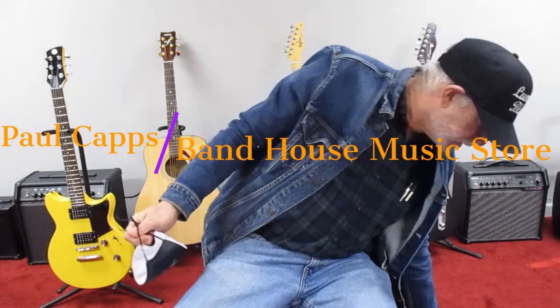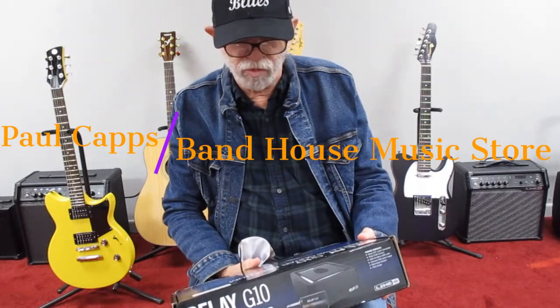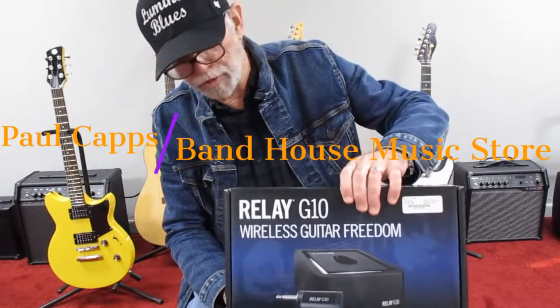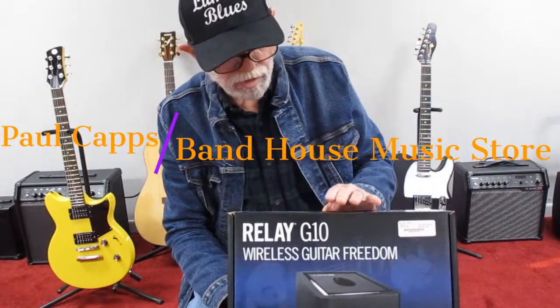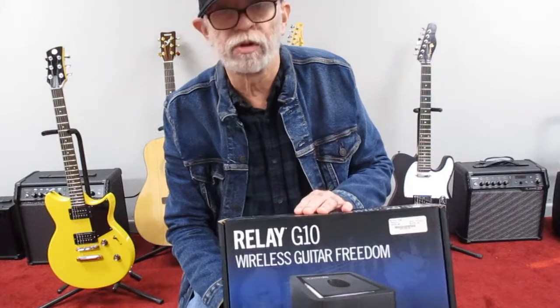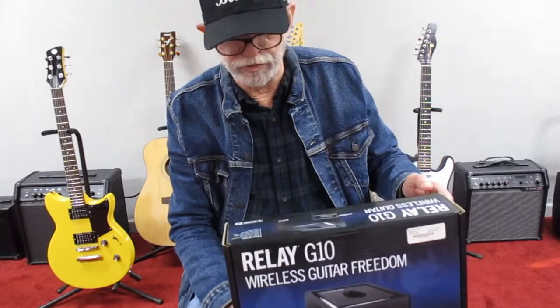We're going to take a look at a Relay G10 wireless guitar freedom set. It's a transmitter and a receiver, and it has a charger built into it. Built by Line 6.